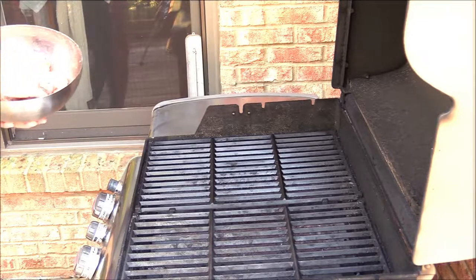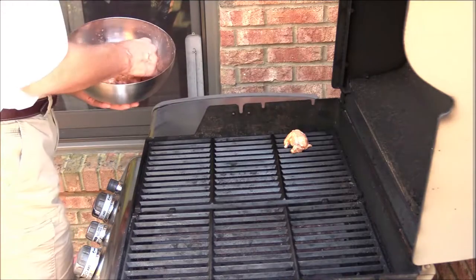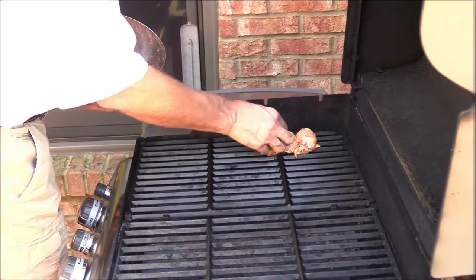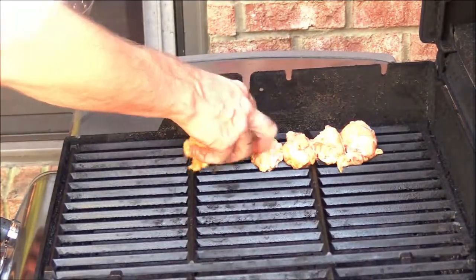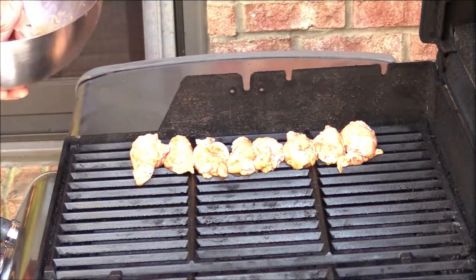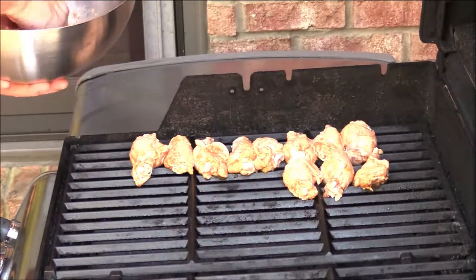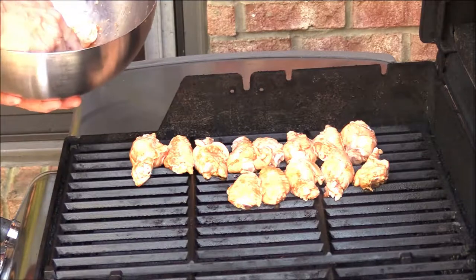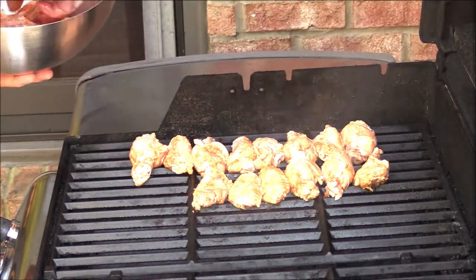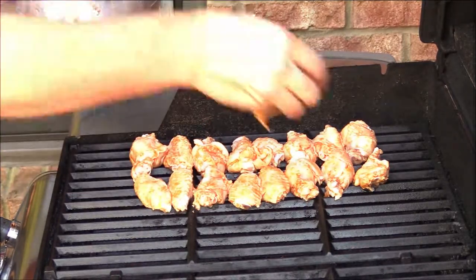You keep the grill pretty low for chicken, and just spread them out — we get a lot of extra juice. So we're going to be basting these wings periodically.